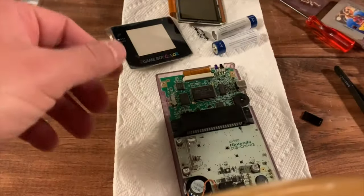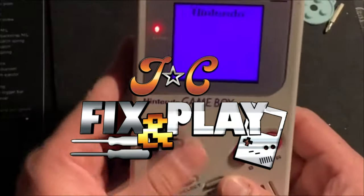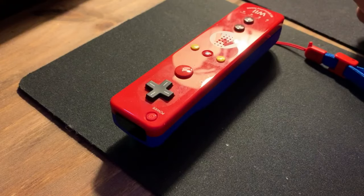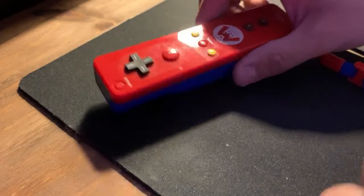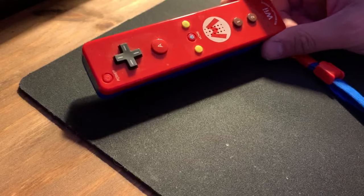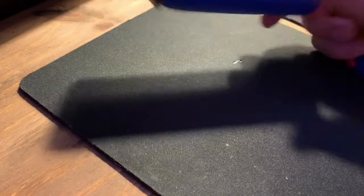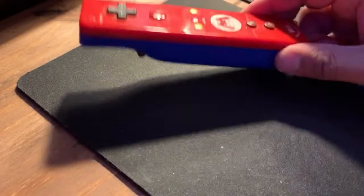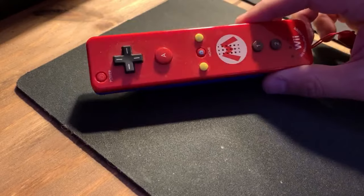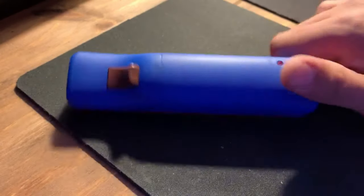Sit back and relax and enjoy another episode of Chainz Fix and Play. If retro games is one of your things, I'm sure you've noticed that recently, probably over the last year, that the price of Wii consoles, Wii accessories, and games have started going up — probably mostly due to the fact that the kids that grew up with that are now coming of age where